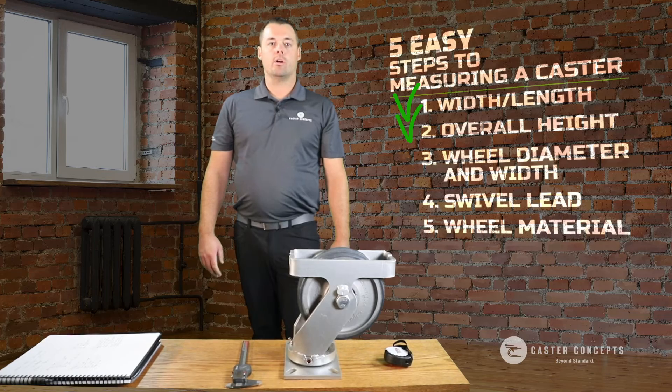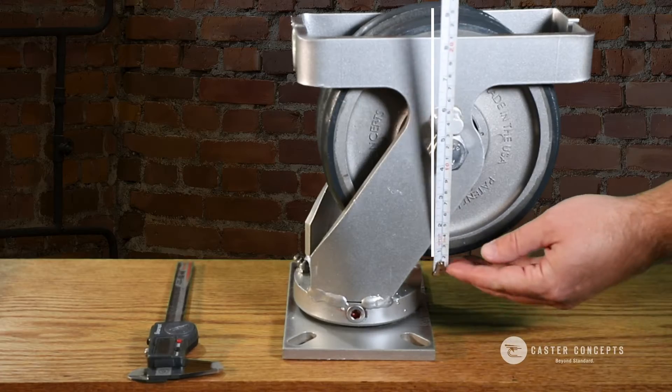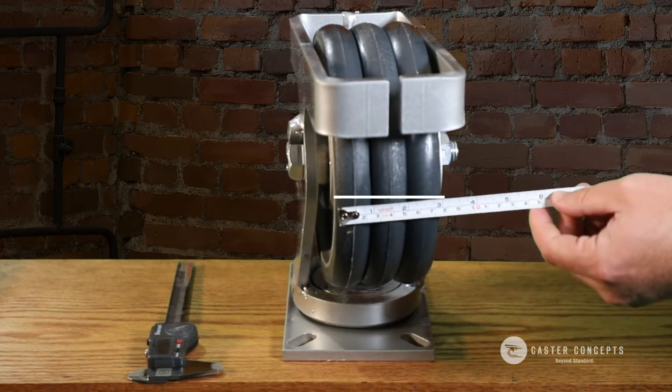Next, you're going to measure your wheel diameter and the width of the wheel. In this case we have a Twergo wheel, so you'll want to measure all three discs together to get that overall width.